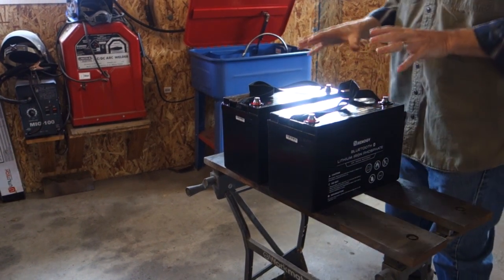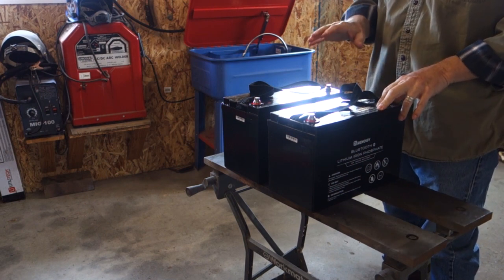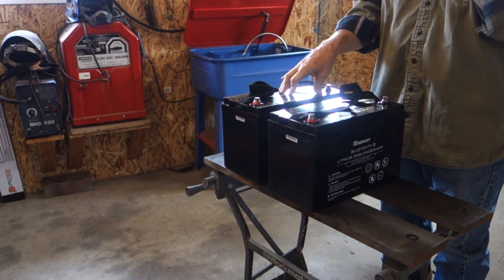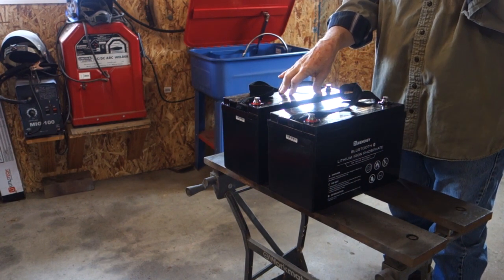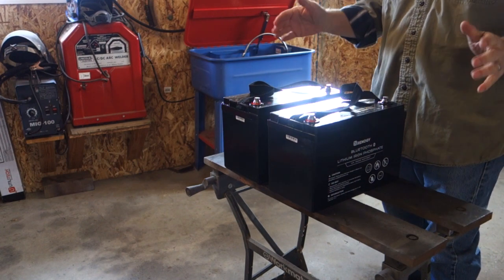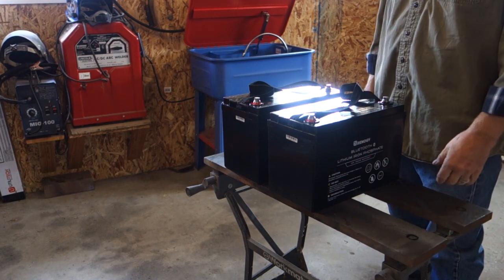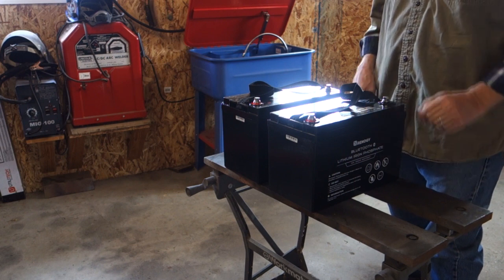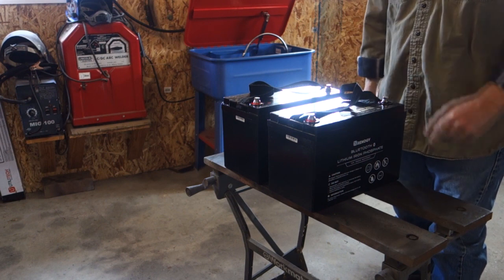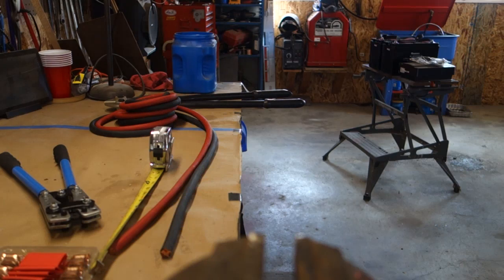These two batteries are going to be the heart of our electrical system. They're each 100 amp hours. We're going to start off with two, and I expect at some point we'll probably want to put a third in. I've already made a battery box and left room for a third battery. The first thing we're going to do is make battery cables to connect these two batteries together in parallel.